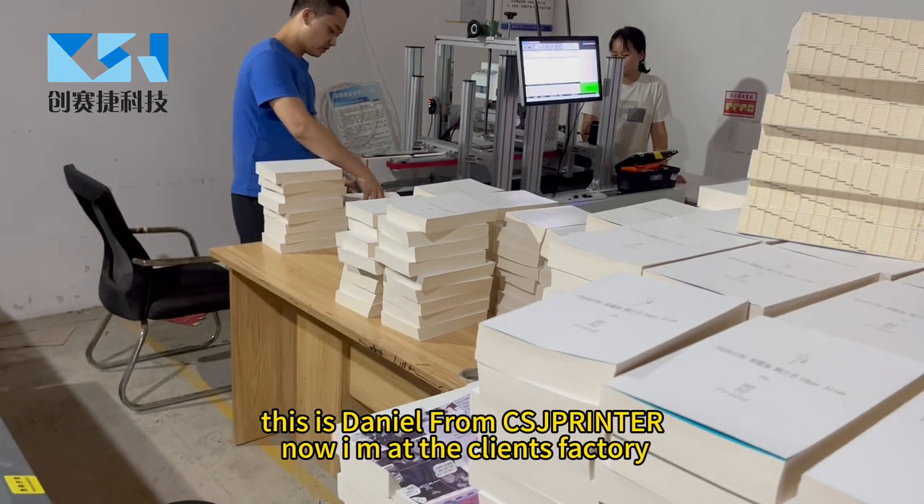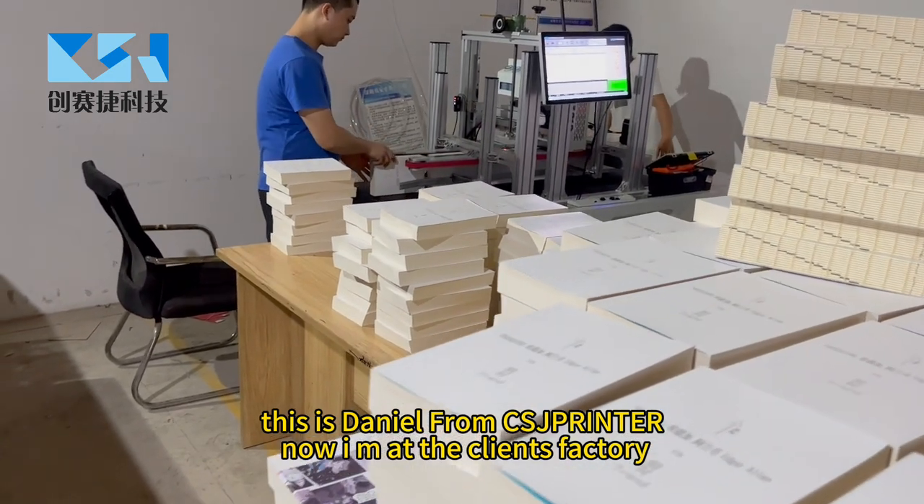Hello, this is Daniel Blancis, J Printer. Now I'm at the client's factory.